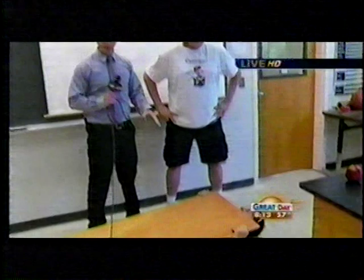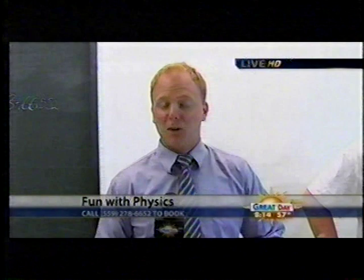So if you want them to come to your kids' class, you can call 278-6652, and they'll come do this whole demonstration, make ice cream and all sorts of fun stuff involving physics, so you can learn more. You know, it's almost worth going back to school for that stuff. I'd say.